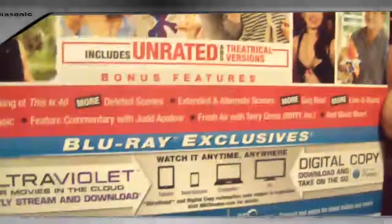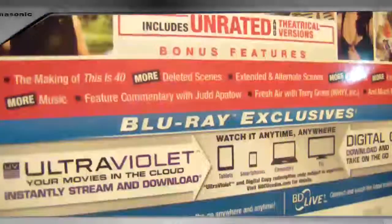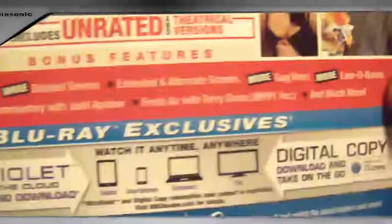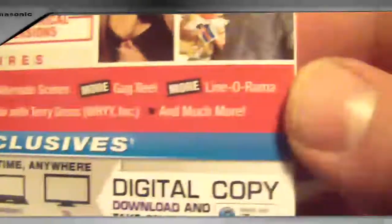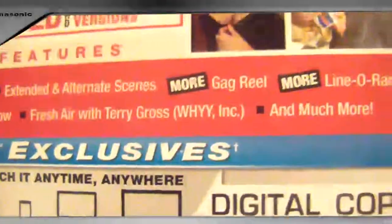Here's a look at the back. This is unrated and theatrical. Special features include: the making of This is 40, more deleted scenes, extended and alternate scenes, more gag reel, more line-o-rama, more music, feature commentary with Judd Apatow, Fresh Air with Terry Ross — I don't know what that is — and much, much more.